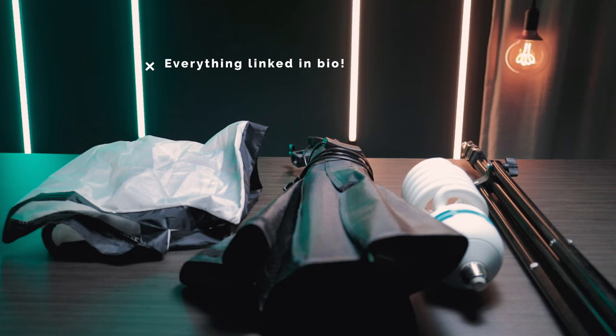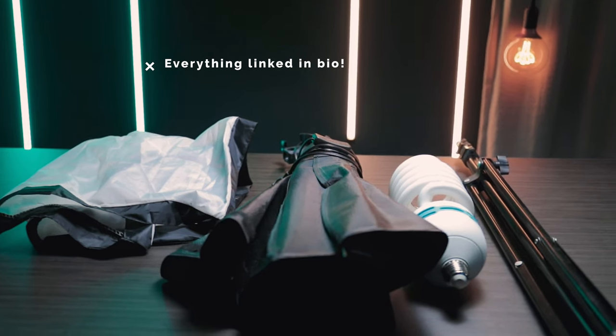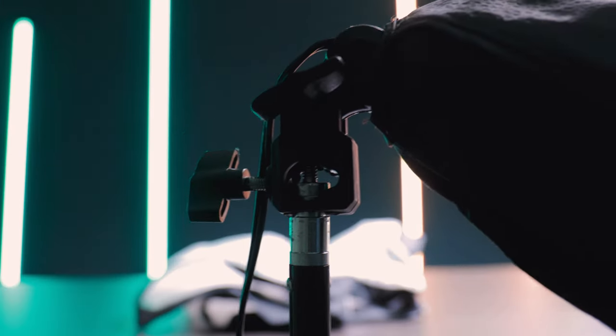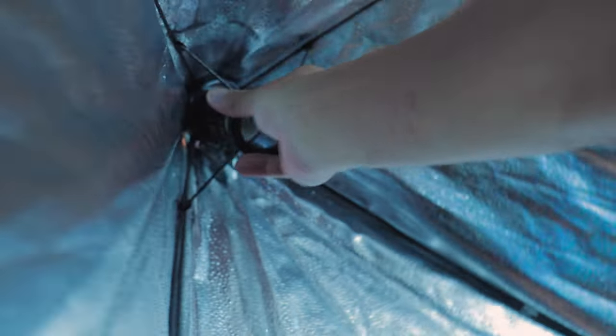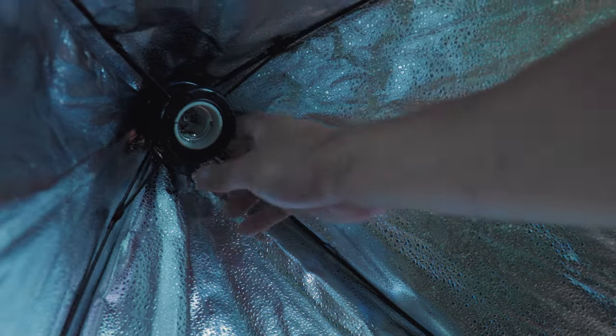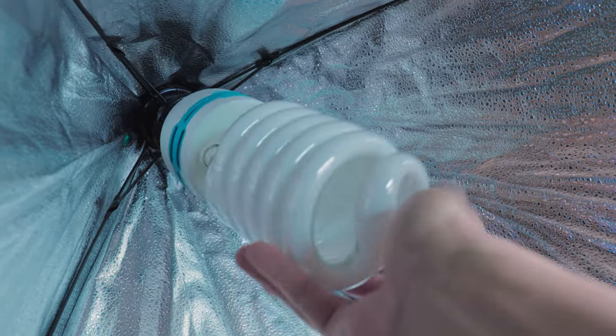The one light I would recommend to start out with is this $40 one. I've even used this light for a good amount of paid client work. When starting off, the idea is to find a light that has a big surface area, that's also white, and that's going to diffuse softly. These lights typically do come with a diffuser, but you can always throw on a bed sheet or a roll of white paper if you don't have one.